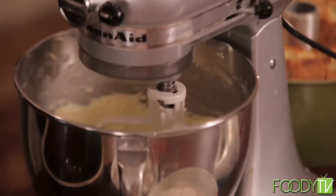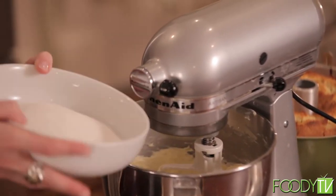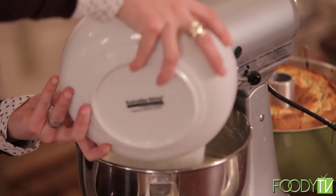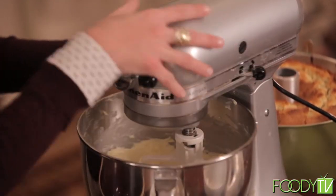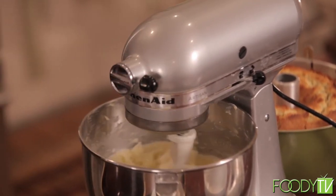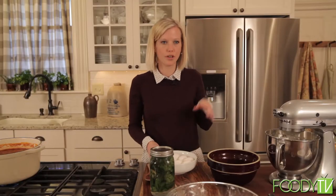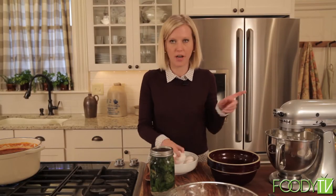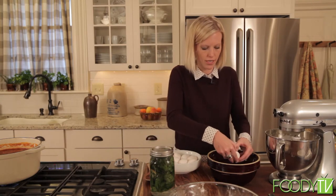So to this we're going to add our sugar — a lot of sugar. It's a pound cake, a pound of sugar. While that's working, we're going to separate our eggs. The yolks are going to go into the mixture with the butter and the sugar, and the whites we're going to use again as well.